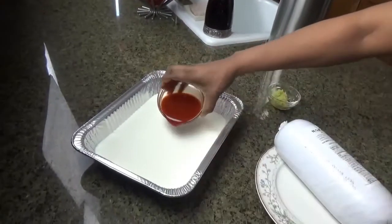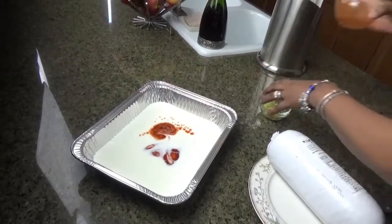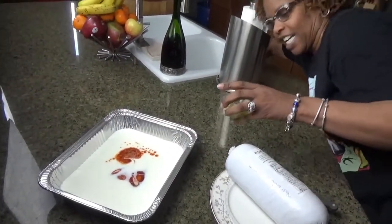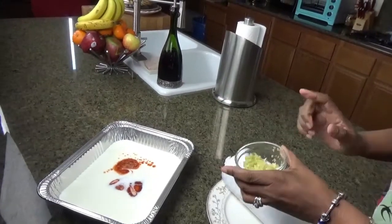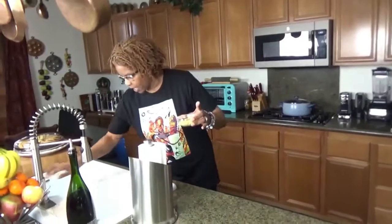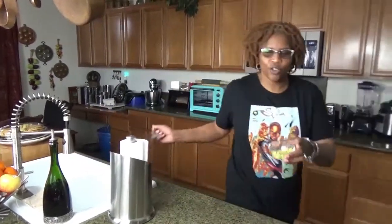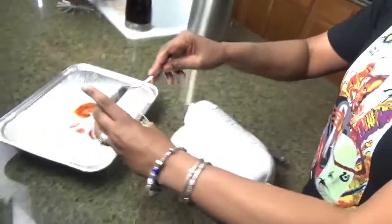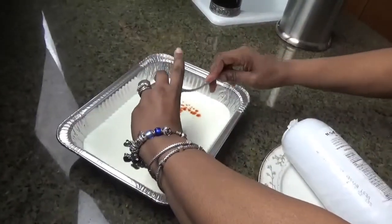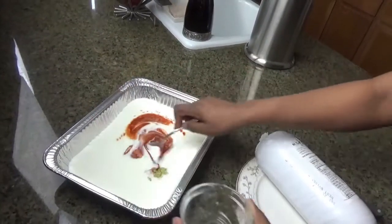I doubled the hot sauce because you guys know I like my stuff hot. The garlic is oxidized because I cut it up yesterday and left it — that's just from the air, nothing's wrong with it. That's about six cloves you're supposed to use, but I'm using twelve — doubling my garlic as well. So all we're going to do is just mix this up like this.